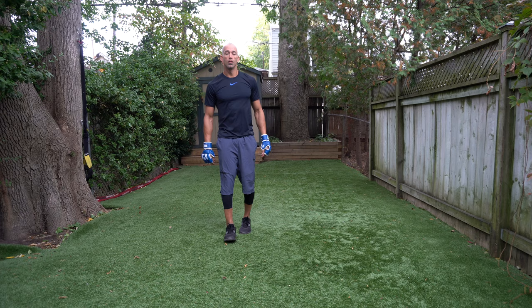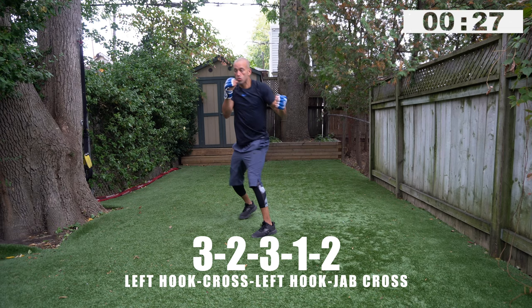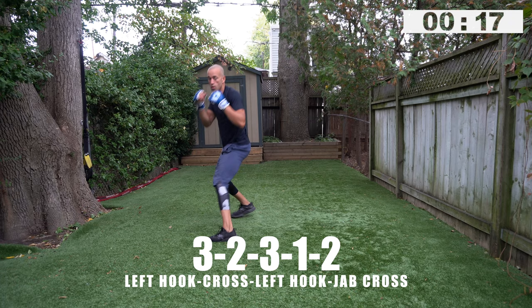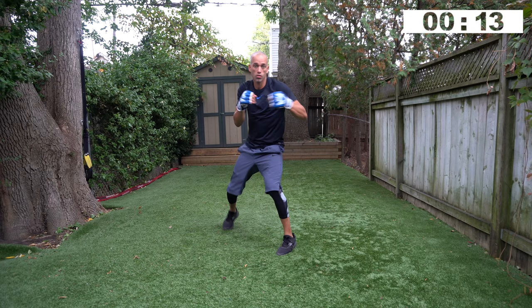Three, two, three, one, two — three, two, three, one, two — get ready, go! Three, two, three, one, two. This is a great opportunity to throw punches moving forward and back.